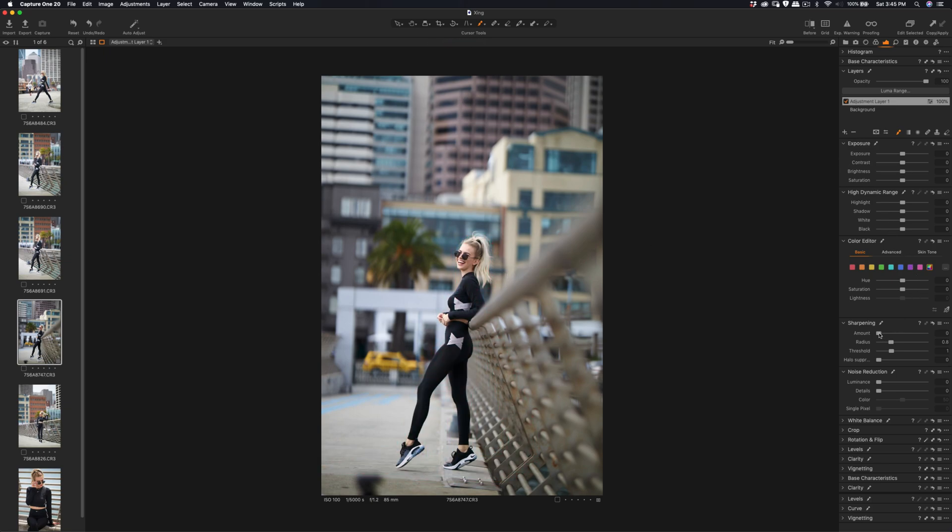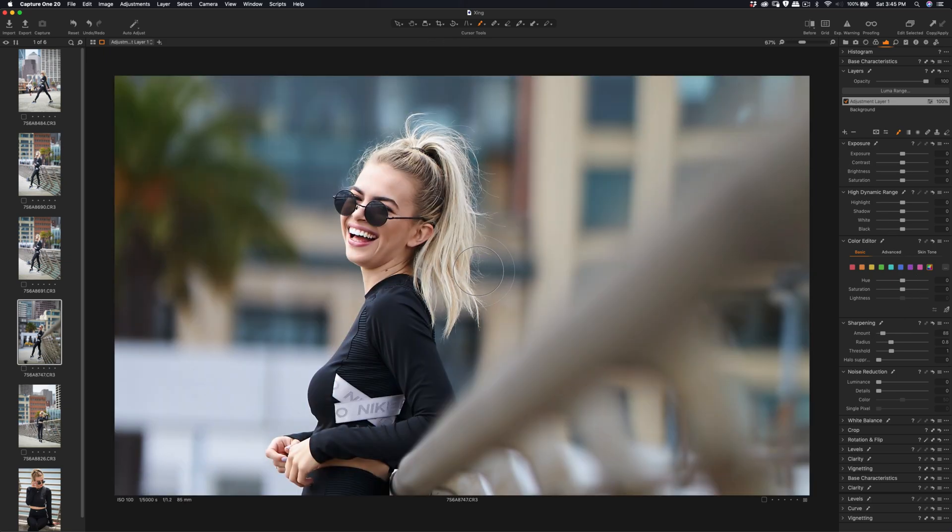What we're going to do is sharpen it out a little bit. Let me go back — sharpen amount, radius, and then the threshold. We can set it around here and then let me adjust the brightness a lot more as well.